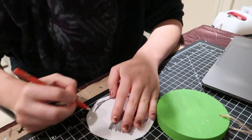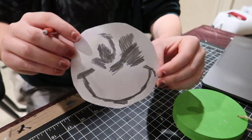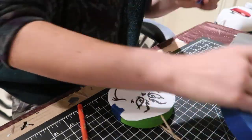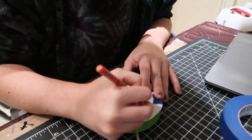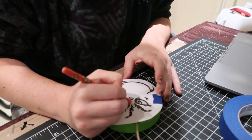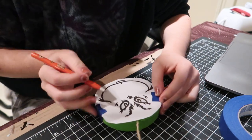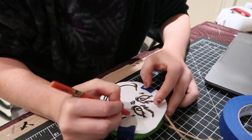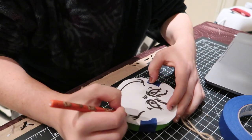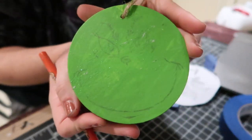Once you've covered the back with graphite, place it onto your dry ornament and use some painter's tape to keep it in place. Then use heavy pressure to trace over those lines. Once you're done tracing, remove the paper and it'll be like magic — your pencil lines will have shown up on the ornament.